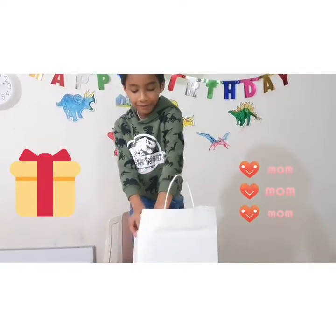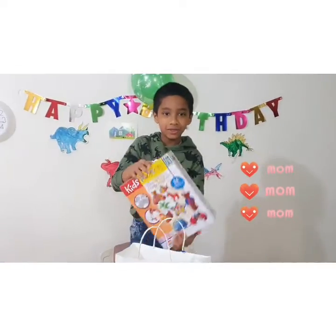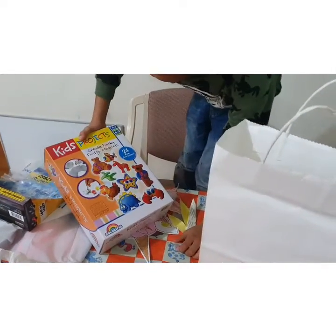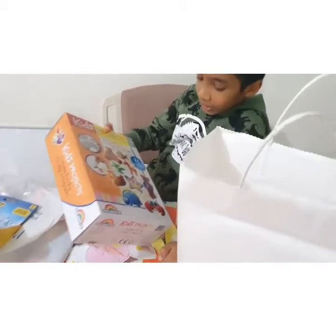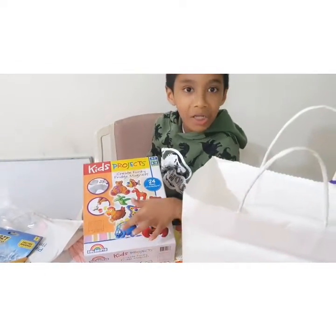Oh, there's lots of this kids project. We are making funky fridge magnets. There are 24 fun characters and first you have to paint them. I will make this and do a video on it.